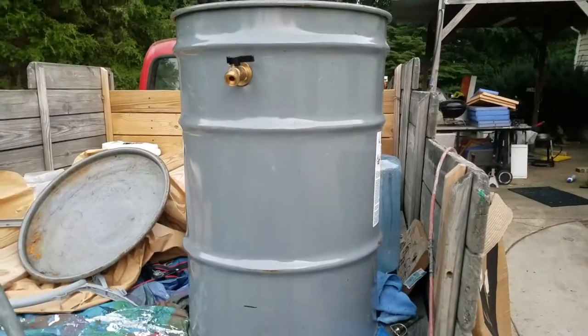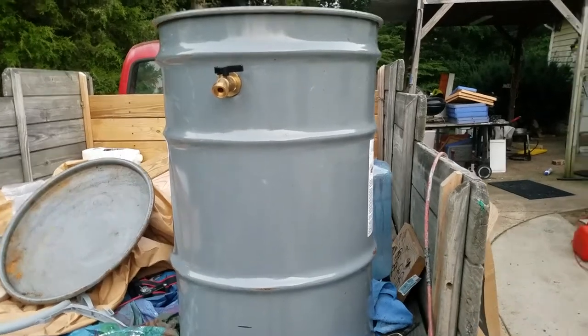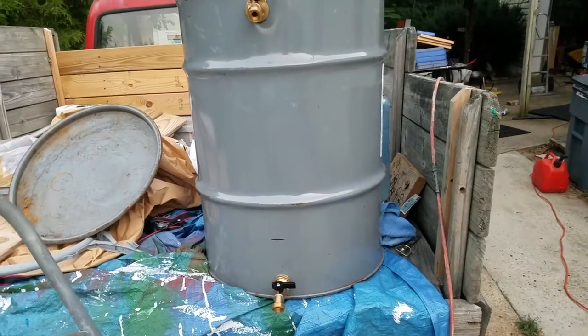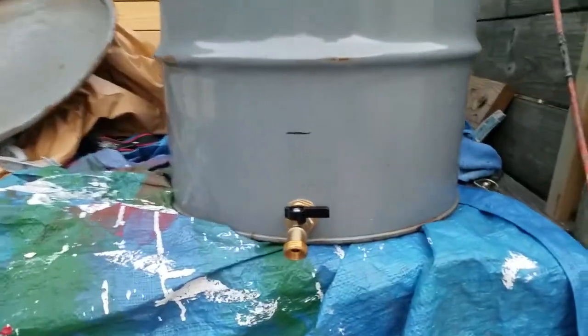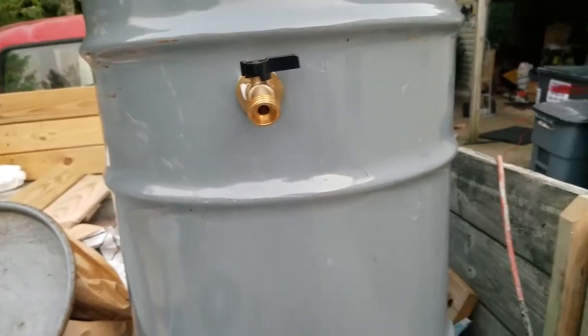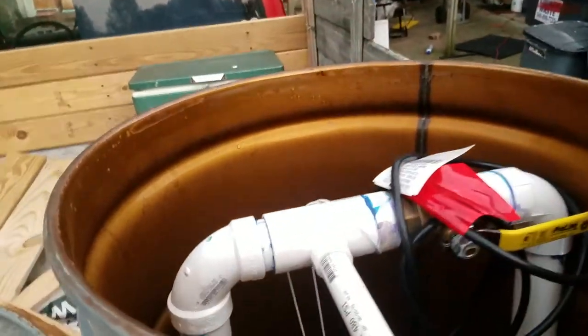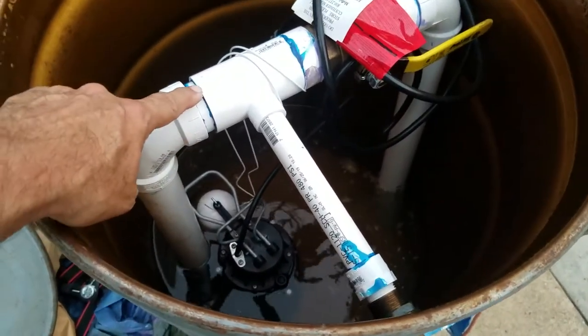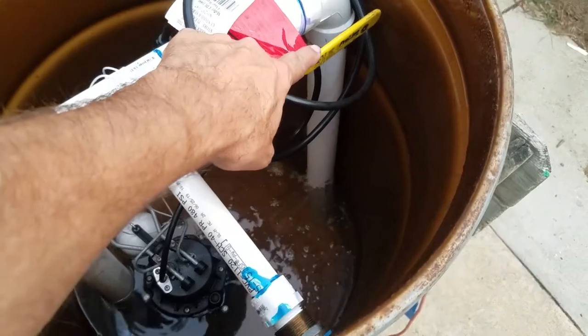I have an idea and so far it's working. Pardon the workshop — yes, this is my old '72 Chevrolet truck. But what I've got here is a 30-gallon drum. As you can see, I've got a spigot down here at the bottom and a spigot on the top.